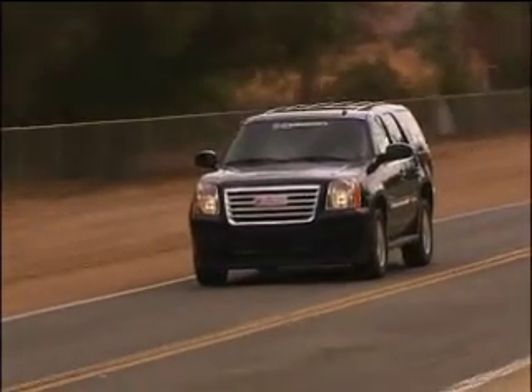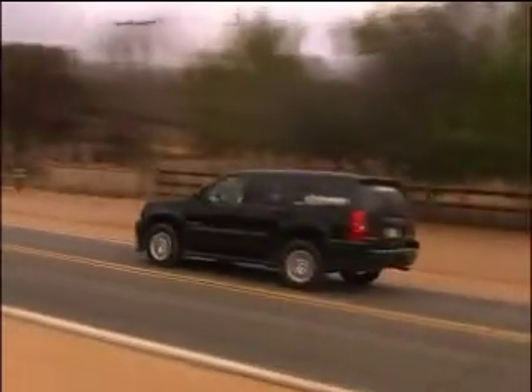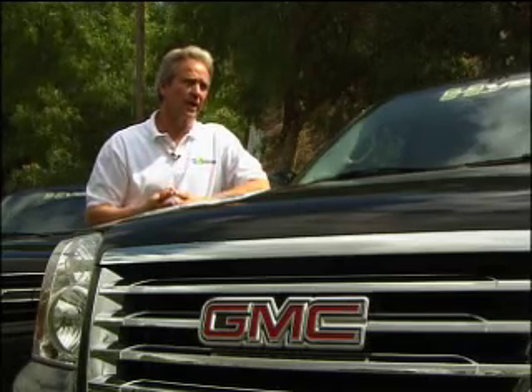Label value for a non-hybrid Tahoe with a 5.3-liter V8 is 14 miles per gallon in the city. This truck is 21. That's a pretty substantial gain. The highway value would be 20 for the non-hybrid and 21 for the hybrid — about a 5% gain on the highway, over 40% in the city, and that equates to over 30% overall improvement in fuel economy.